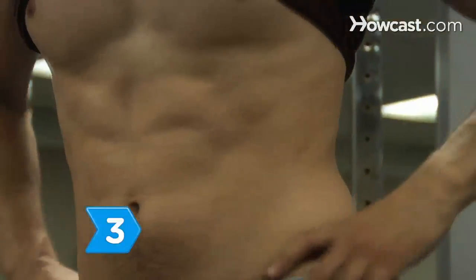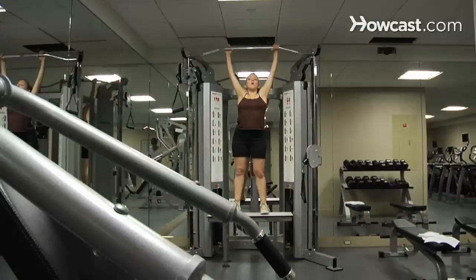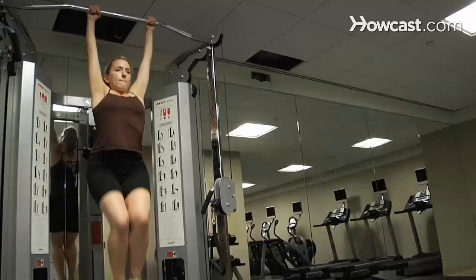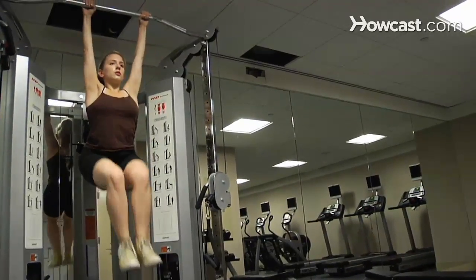Step 3. Get rock-hard abs. Target your abs and the entire core three days a week. A hanging leg raise to a reverse crunch is a great exercise to work the whole core.